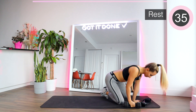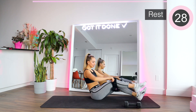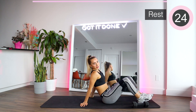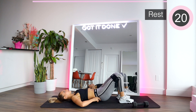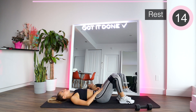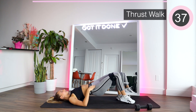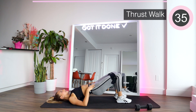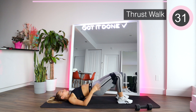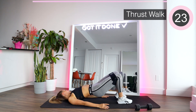Let's put the booty band on one more time. Get ready for our next exercise — my glutes are on fire! We're going to go up and we're going to walk out, out, in, in. When you walk, I want you to really push away really far, almost to the length of the mat. You want to push for it.